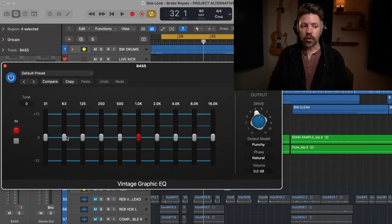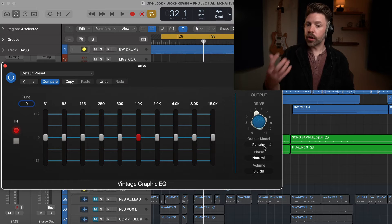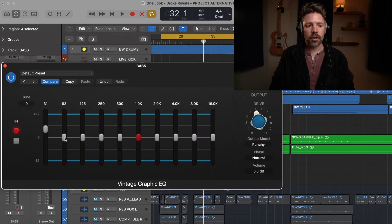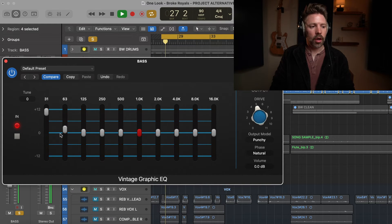This is an API-style graphic EQ, and the power of it is really its limitation — you can't do a lot with it because it's specific to preset frequencies. You can tune these frequencies if there's a specific range you want to target, but generally you're going to be fixed to these specific frequencies. And while it's a limitation, it's also kind of cool. We have the drive knob here as well. APIs are typically a little bit punchier and grittier — they can be really cool on drums. Here, I'm going to add a little bit more low-end to the bass and drive it pretty hard to get a different tone.